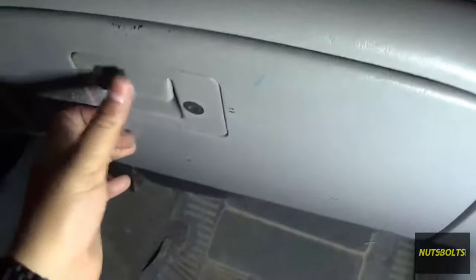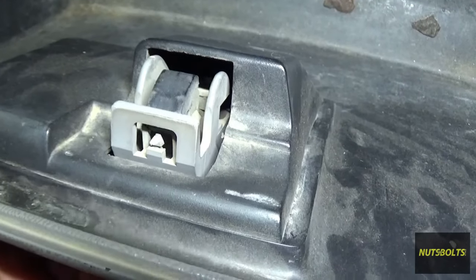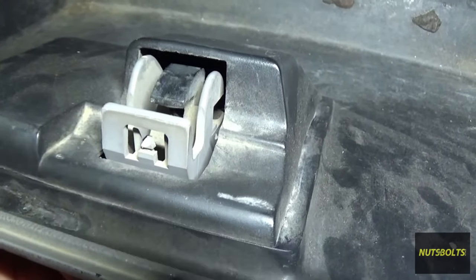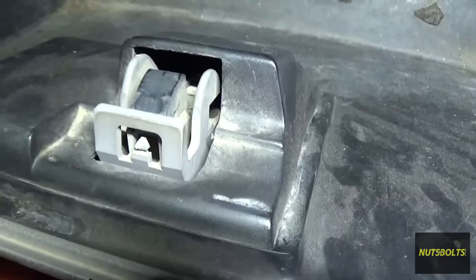Until I push the latch back up. As you can see right there is the latch — when I pull on the handle it releases the hook, and then when I push on it, it puts it back. So it's supposed to clamp up on that piece of metal right there.